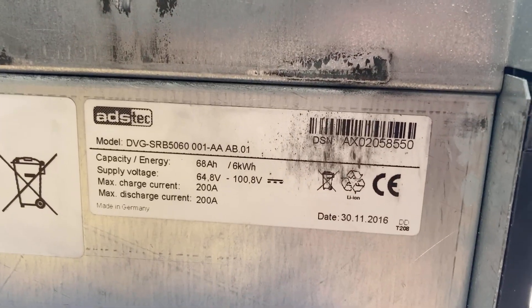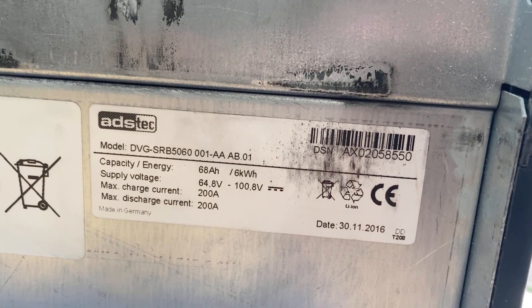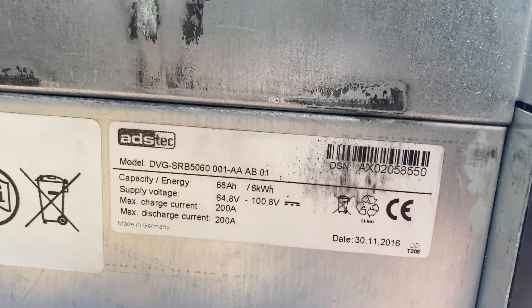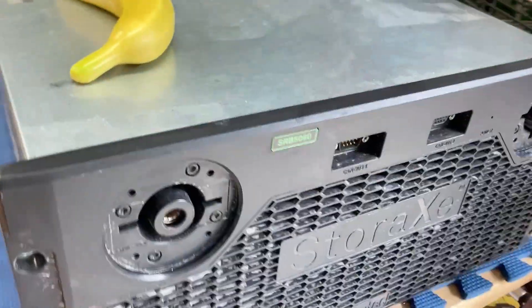It's a pretty good size. If we look at the tag here: six kilowatt hour, voltage is between 64 and 100 volts, and 200 amp capable.